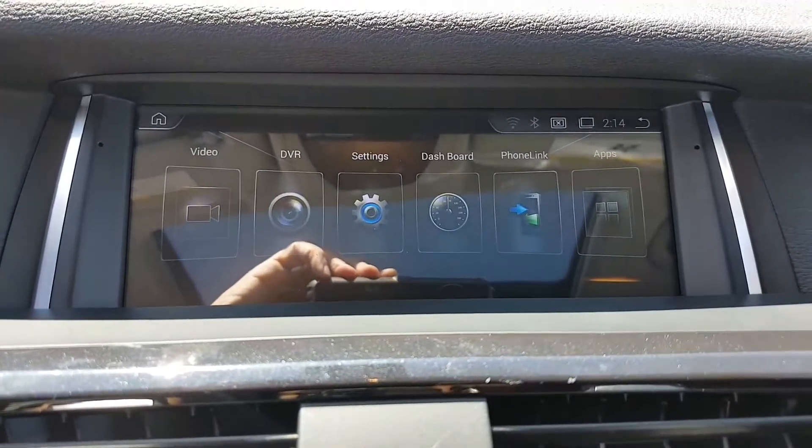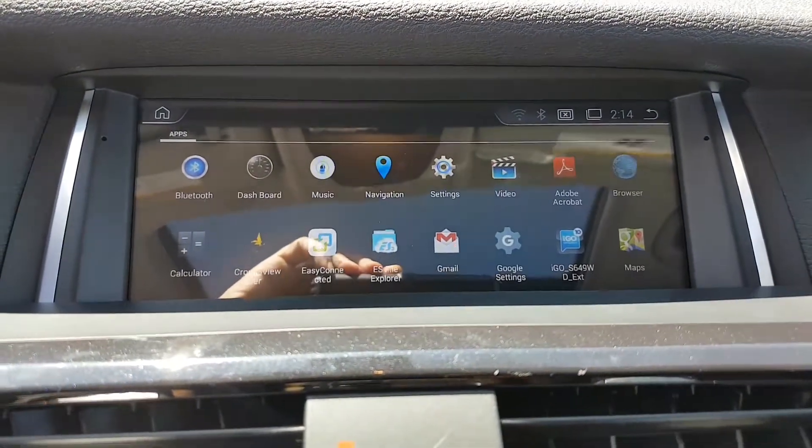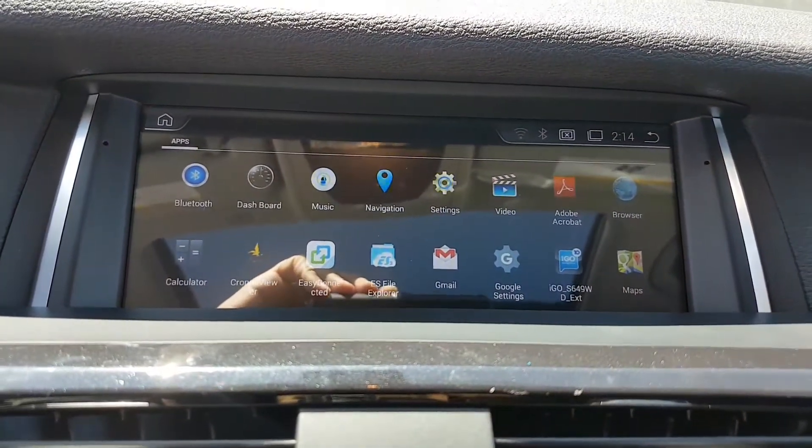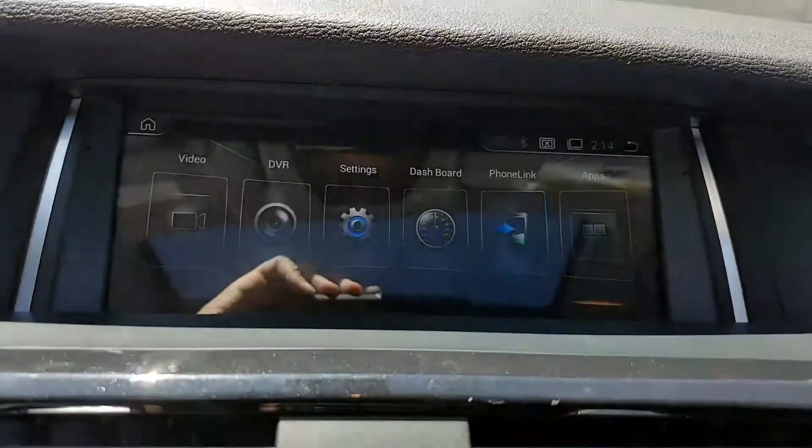You can go to apps — all the apps are here, such as Google Maps or any other maps that you can install on the unit.